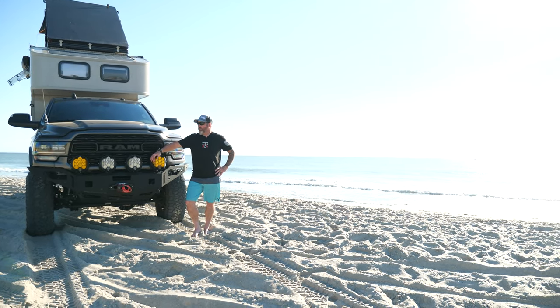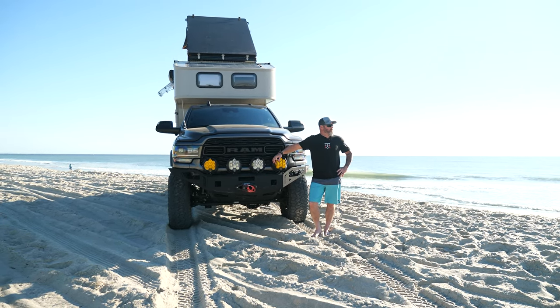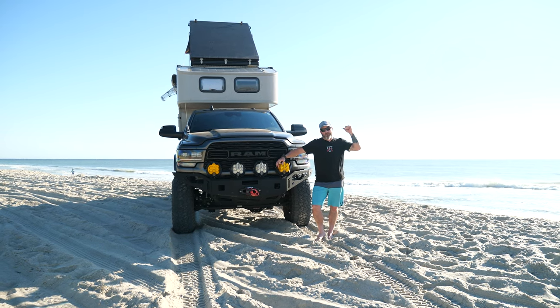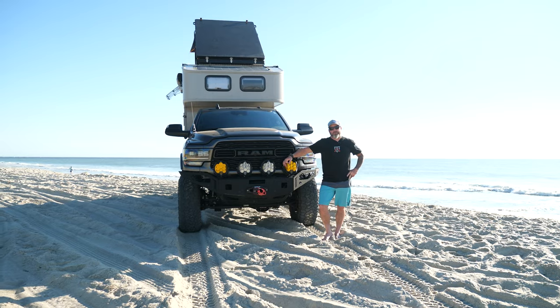We are currently on the north end of Carolina Beach, camped last night, got a little bit of surfing in. It's kind of a special spot for me — this is where I grew up, stationed right up the road in the Coast Guard. So we figured we'd go ahead and knock this walk around here on the beach on the truck.